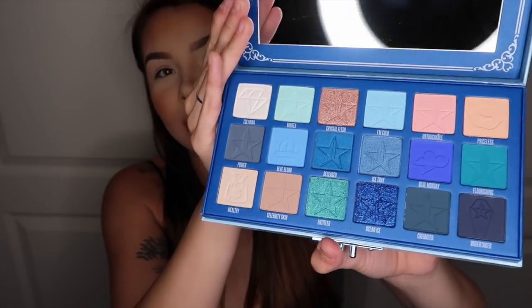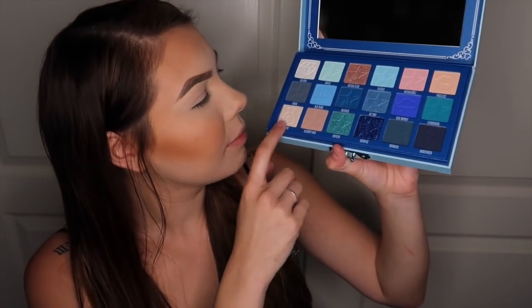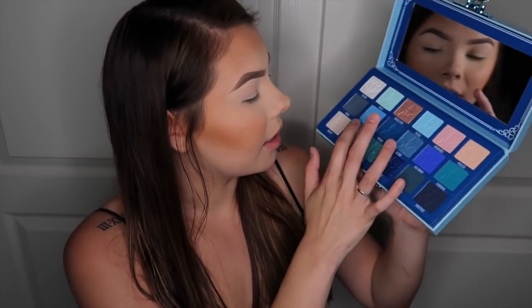Can we just take a second? I don't even know what kind of look I'm going to create. Over here they have like a money bag, a diamond, lips, a cloud, a coffin, and then another crown. And then this is the Liquid Frost — I will put this on after because I tend to do that once I'm finished with my eyeshadow.